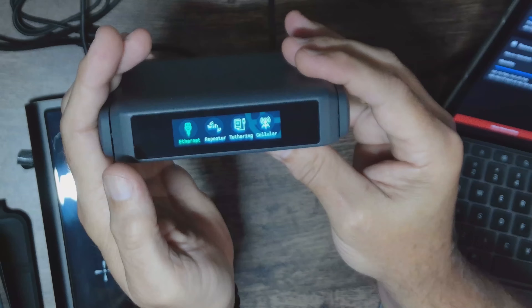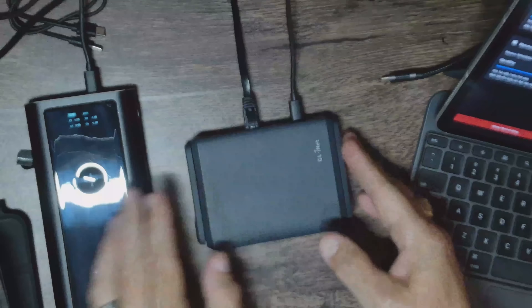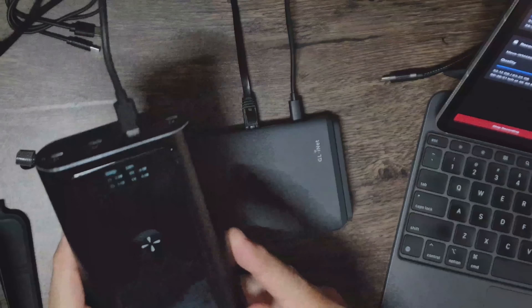Plugging in the Slate 7 travel router — as it starts up and we're fully running, you can tell by the front of the device I'm pulling 2.4 watts. I've seen it as high as 3.6 watts, so it's going to draw what it needs.